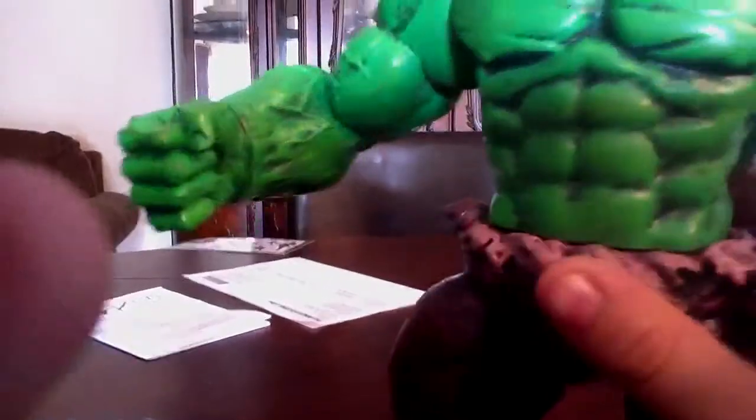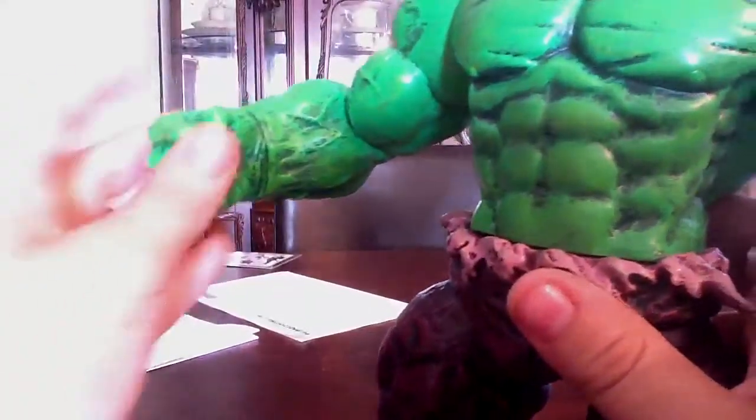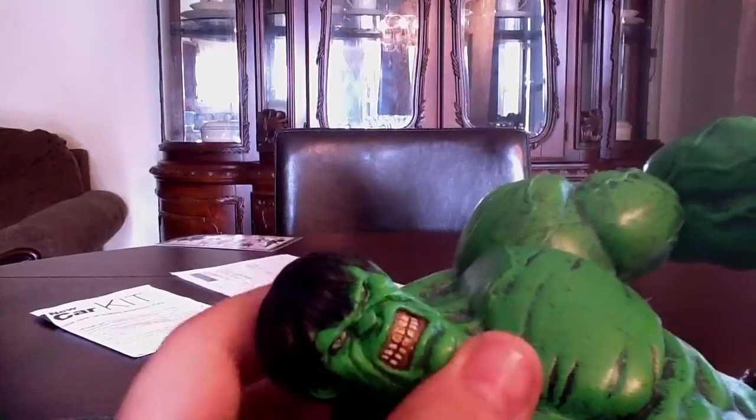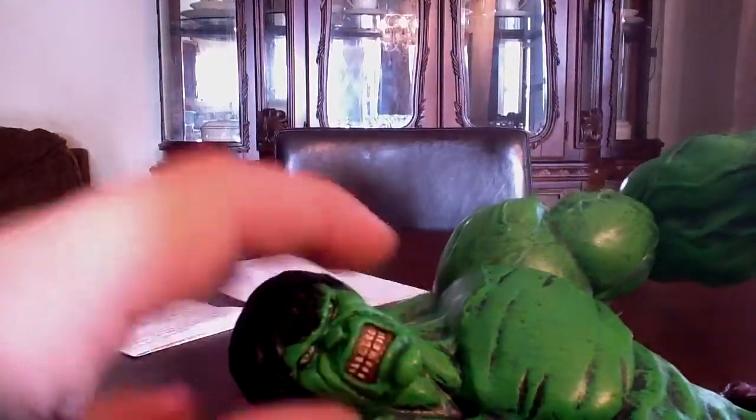The fists look really nice, and he's got really nice detail overall. I really like the hair. People don't like the teeth, but I do like it — I like that the teeth are sculpted. I thought that's kind of neat.